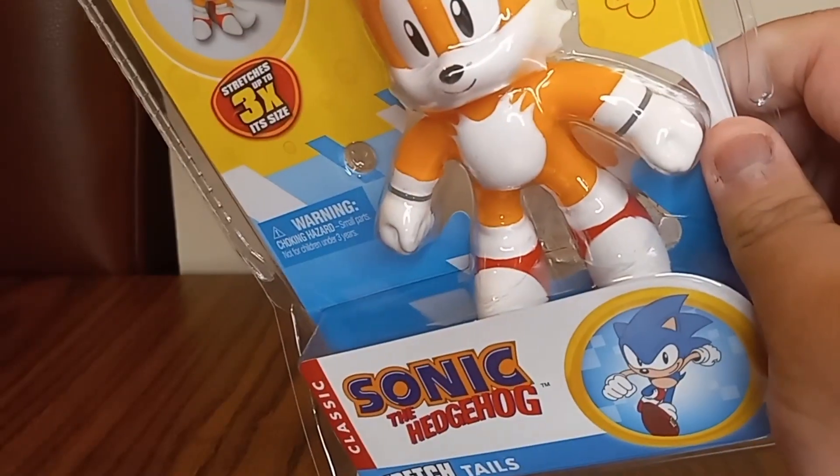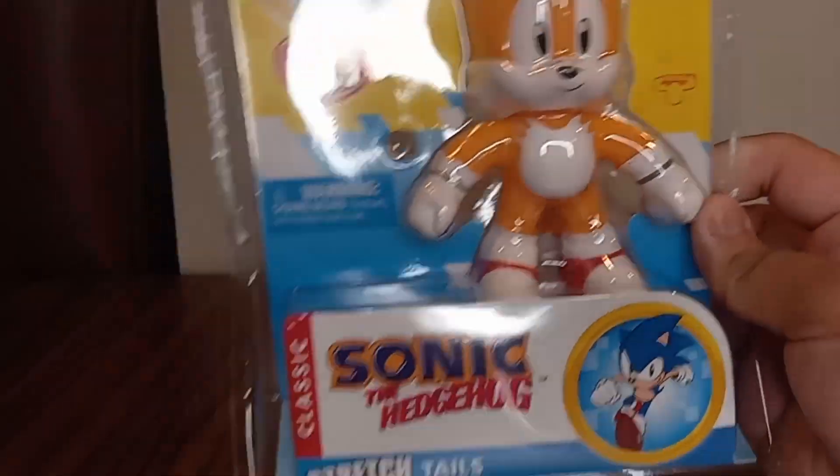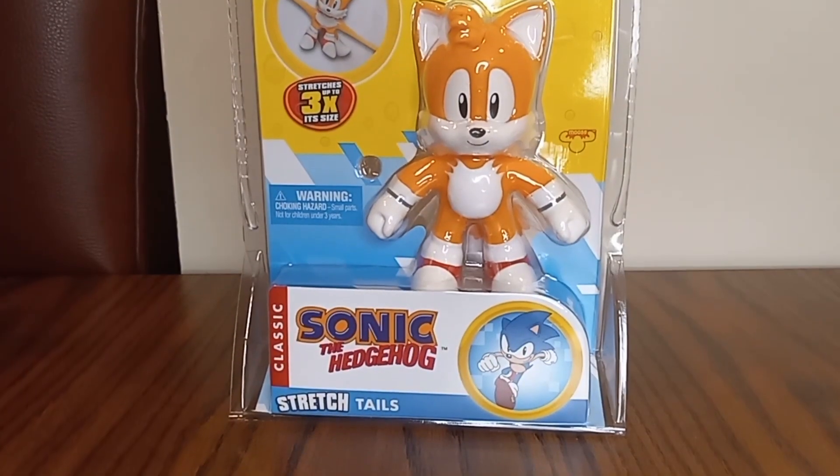Yeah, it shows here — super stretchy. And yeah, that's all for the review.